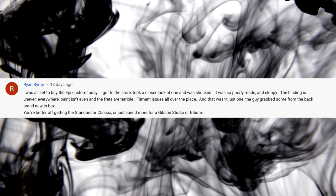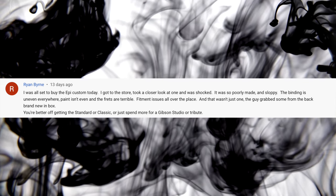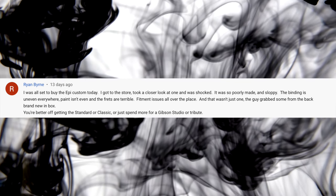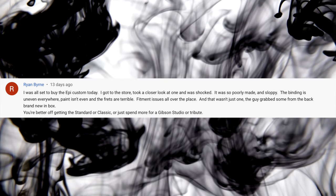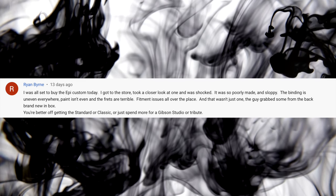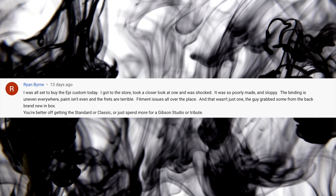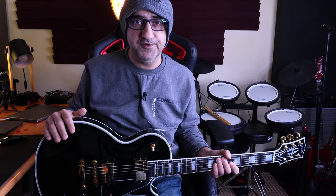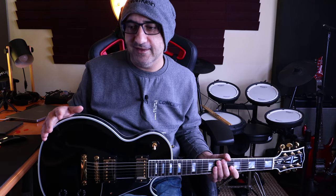Next question from Brian Byrne: 'I was all set to buy an Epiphone Custom today but when I got a close look, I was shocked — it was so poorly made and sloppy. The binding is uneven everywhere, paint isn't even, the frets are terrible, fitment issues all over the place. The guy grabbed some from the back, brand new in the box. You're better off getting a Stunner, a Classic, or just spending the money on a Gibson Studio Tribute.' To be honest, I have an Epiphone Custom — Alpine White. This is a Gibson Les Paul style, but there are some differences in the wood, finishing, and construction. Gibson have really stepped up their game, and I know Glenn from Spectre Sound Studio is always criticizing Gibson, but I think it goes a little too far. They're not as bad as he makes them out to be.